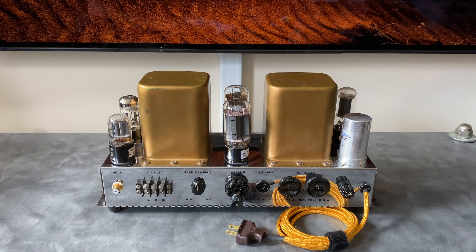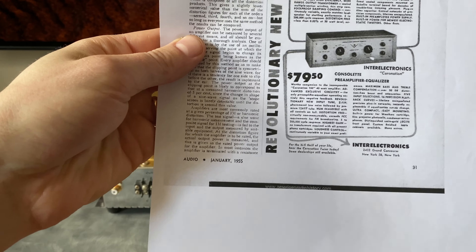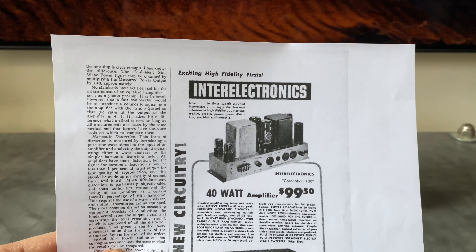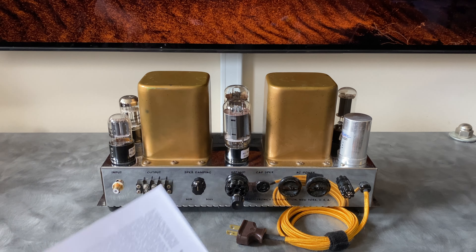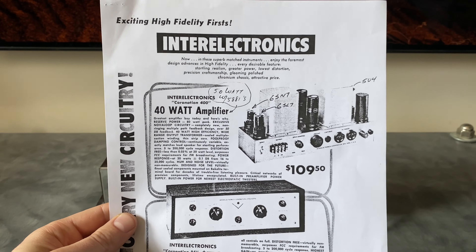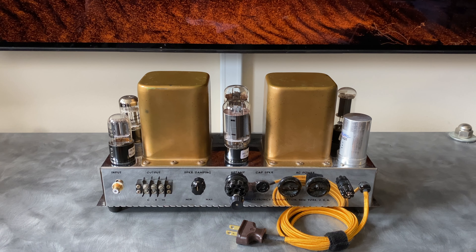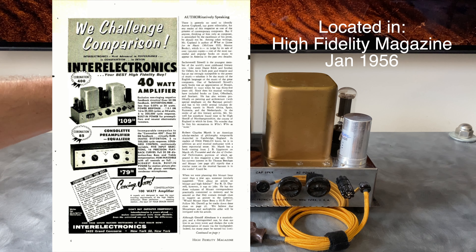It's hard to track down an exact production year range, but I found that Inter Electronics started advertising their Coronation 100 amplifier in roughly 1955 — this is from January of Audio Magazine, 1955 — advertising the Coronation 100 along with a companion console preamplifier. As far as I know, the main difference between the 100 and the 400 is the transformers. There was apparently a similar ad in Audio Magazine in 1956, though I couldn't confirm the exact issue. Bottom line: roughly 1955–1956 is when this was produced.